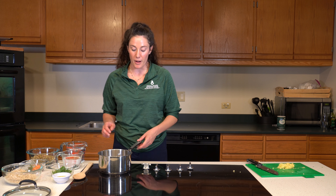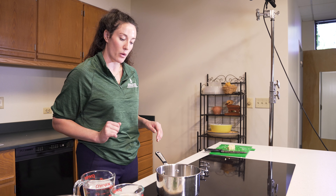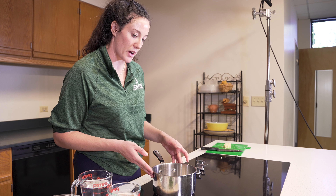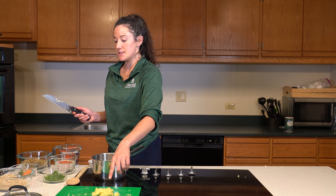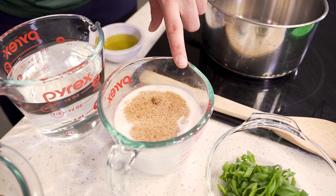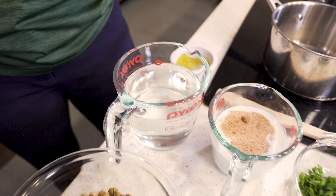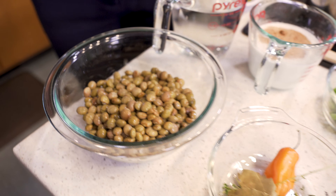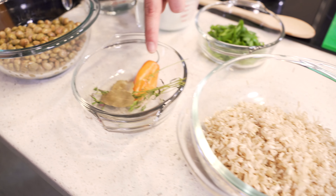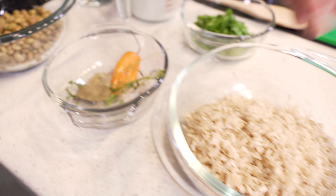That is ready to go. I'm heating my pot over medium-high heat. Once it is warm, I'm going to add my oil, but it needs just a few seconds to heat up. The ingredients are: ginger-garlic paste, sliced green onion, combined coconut milk and nutmeg, water, pigeon peas, bay leaf, habanero or scotch bonnet pepper, thyme, and brown rice.